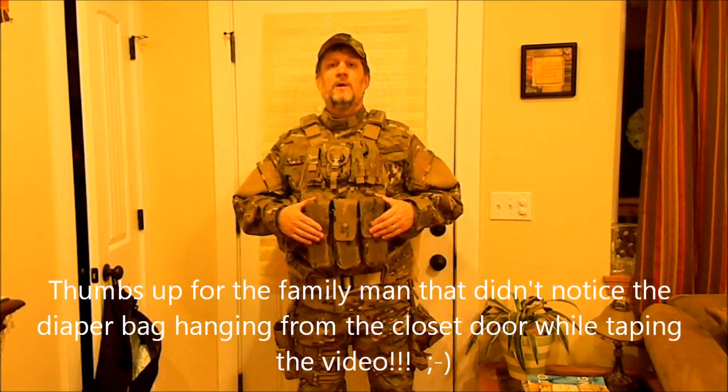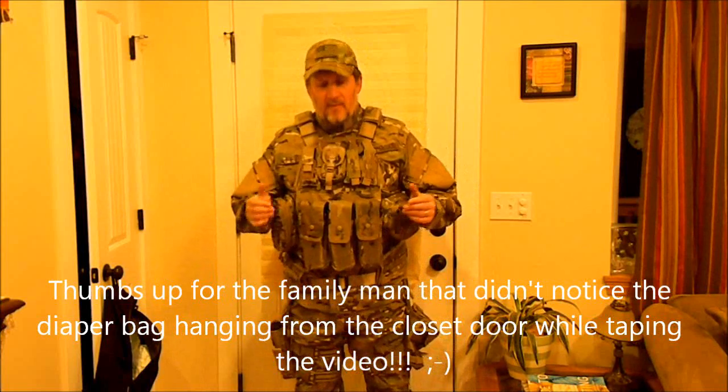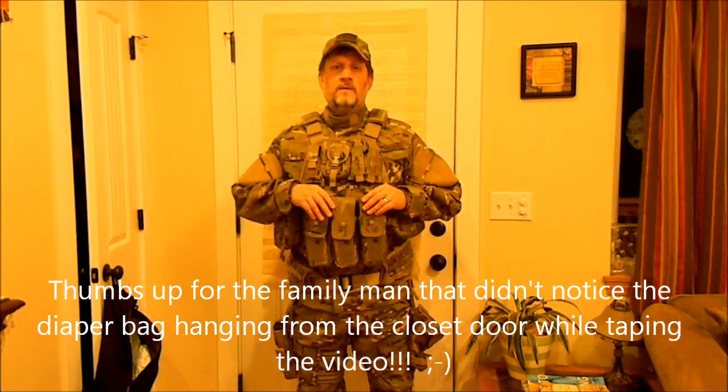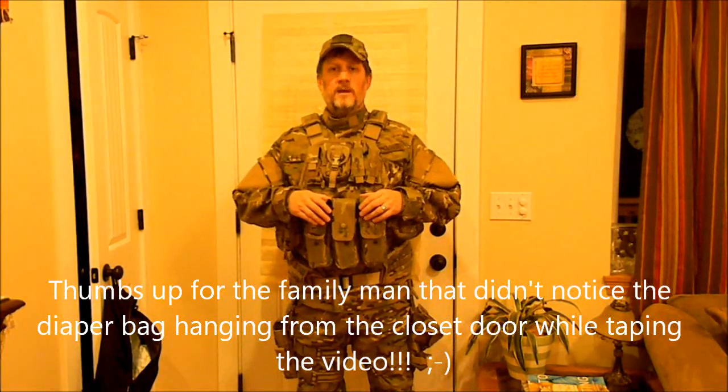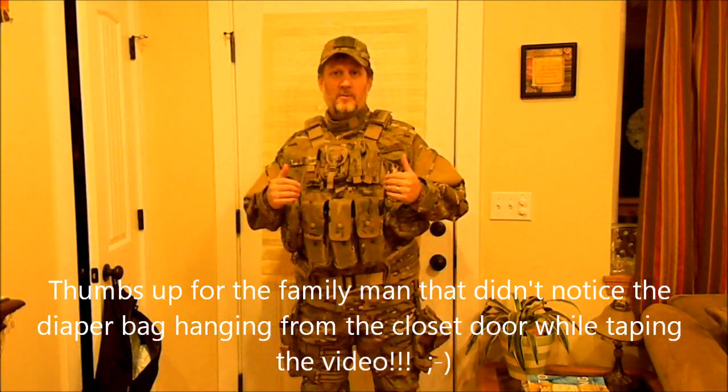All right guys, so several of you have asked about wanting to see my loadout because you've seen it at different times when I was showing you different things that I had done a review on. Just with my health and everything, I haven't been able to do as many videos as I wanted to and to do the product reviews on the individual products. So I just thought that I would show you real quick what my RAF1's loadout is.